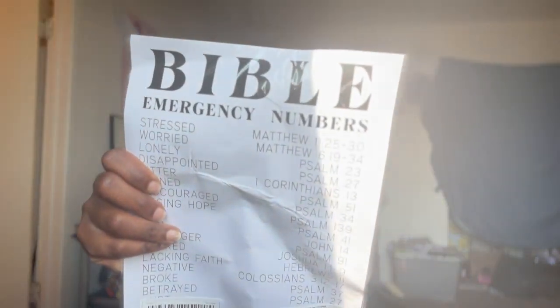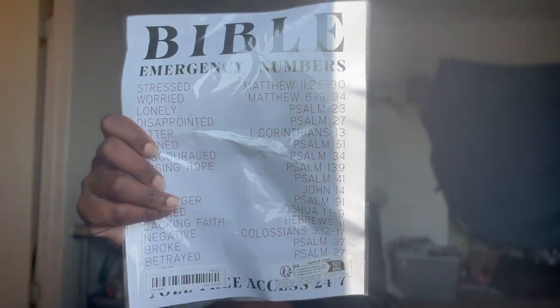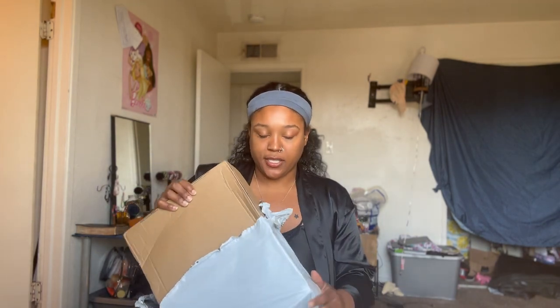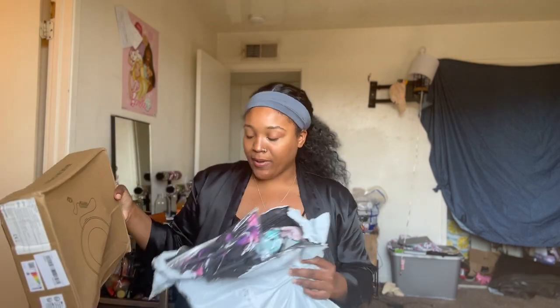This is a Bible emergency numbers. I thought that would be a good thing to revert to, to have around. Kids need to look at it, everybody can look at it.